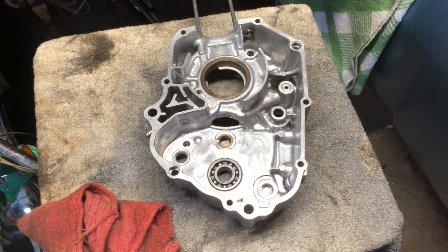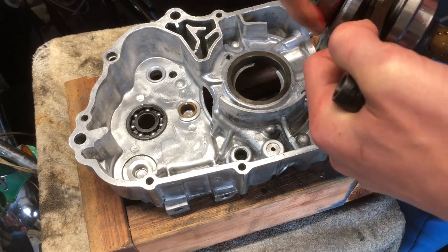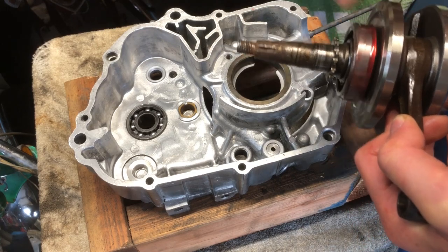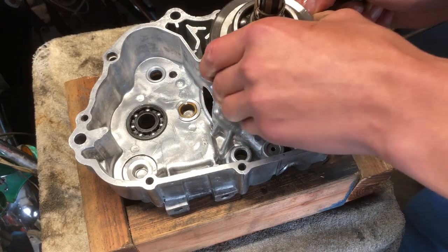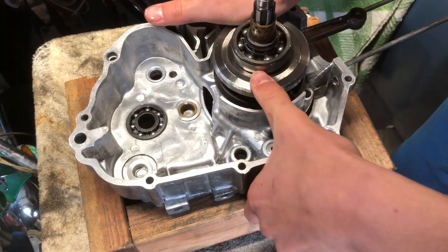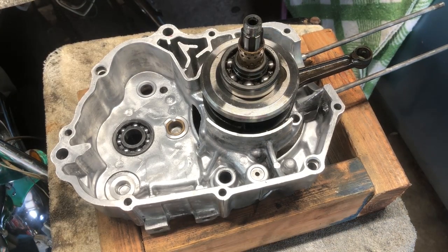Okay, those look to be good to go. Make sure that's nice and lubed up, and then we're going to stick the transmission and the arms in and everything.